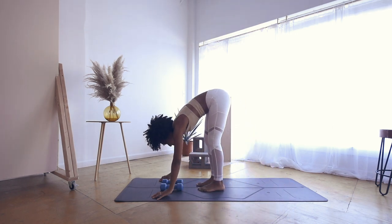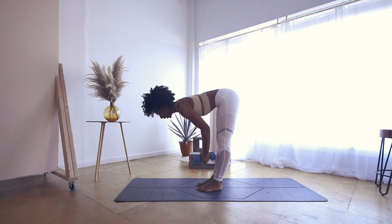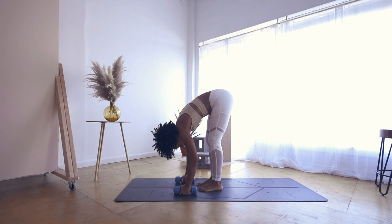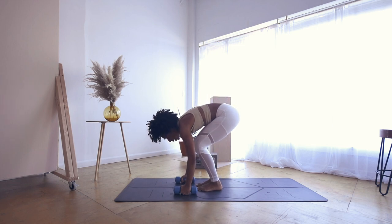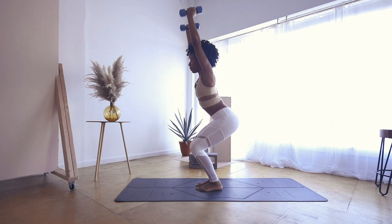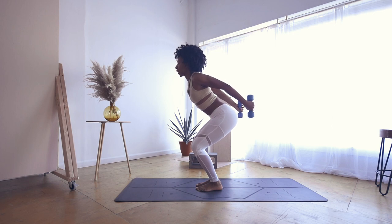Exhale, tiptoe right behind your weights and grab onto them. Inhale to a halfway lift with a nice flat back, bending into your arms a little bit. Exhale, forward fold. Sit into a chair, bending into your knees — inhale, chair pose. Punch your weights straight up, then exhale and bring them behind your back for a few tricep kickbacks, bringing them to your waist.